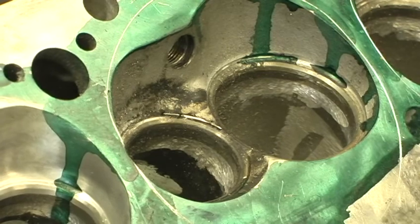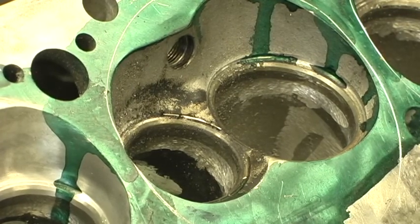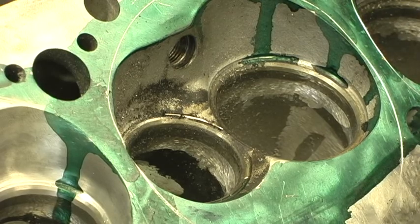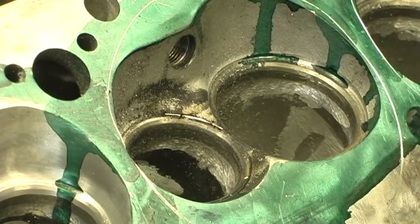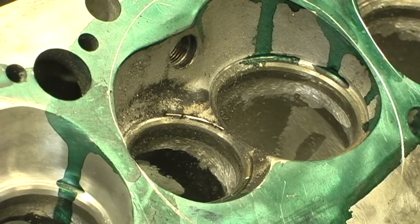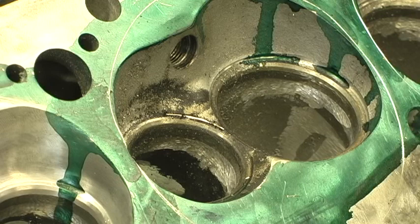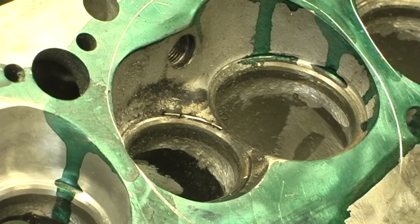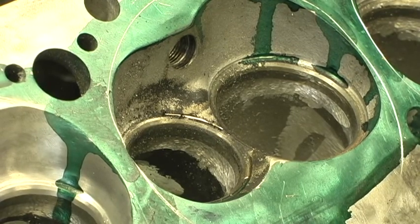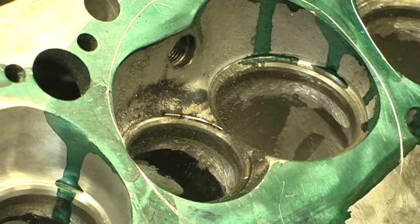I'm right-handed, so it sure makes it a lot easier on me. Probably one of the key elements of cylinder head porting that is most critical is positioning your body and the die grinder — if you're right-handed, positioning your body in the right kind of way so that you can get access to it. Because the more you can get on top of the head, close to it, with a comfortable angle, the better job you're going to do, and that's just all there is to it.